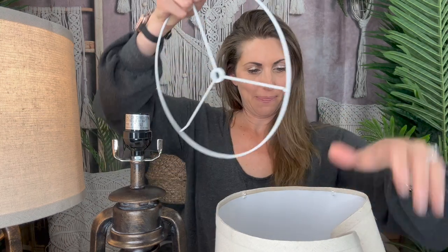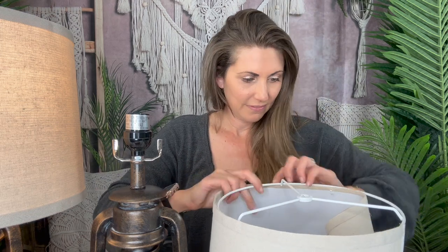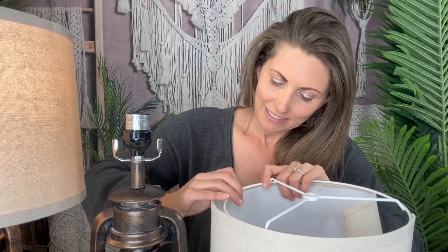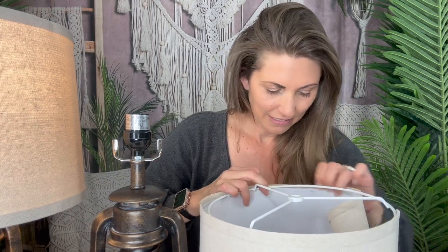Snap it all the way around — you'll see it has a little bit of overlap. There's going to be velcro, so don't worry if it doesn't look perfect. Then take the top part and do the exact same thing: go around the inside and just snap it into place all the way around.